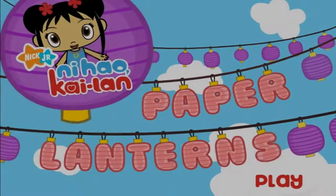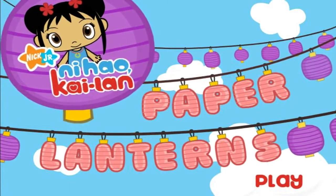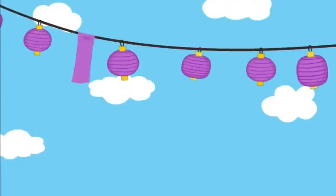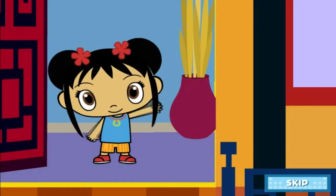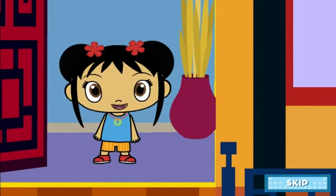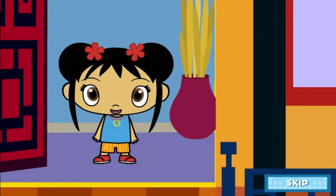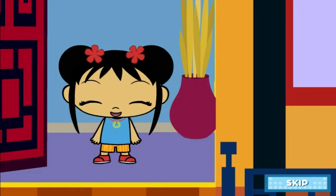Let's play together! Kailan's Paper Lantern Game! Ni hao! My name is Kailan! Have you ever seen a lantern festival? We're going to have a lantern festival in my backyard! Let's make a lantern together!